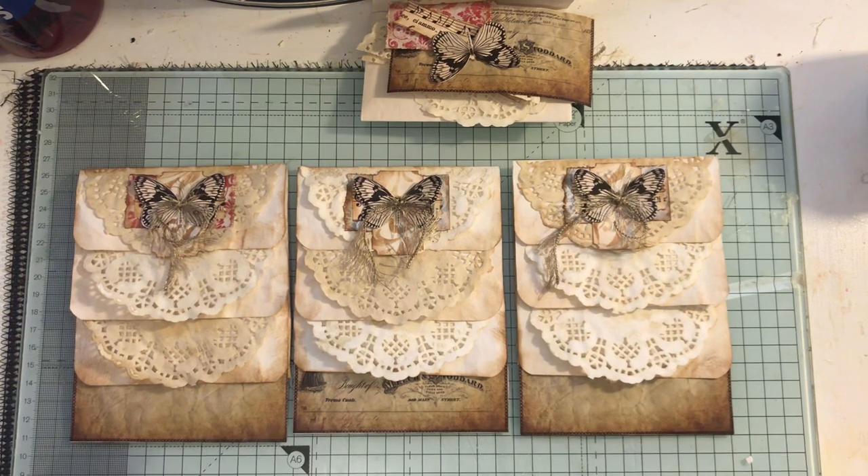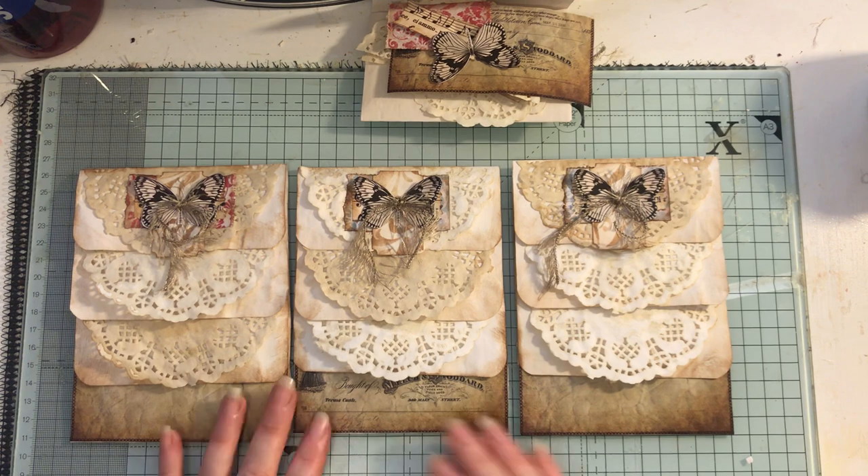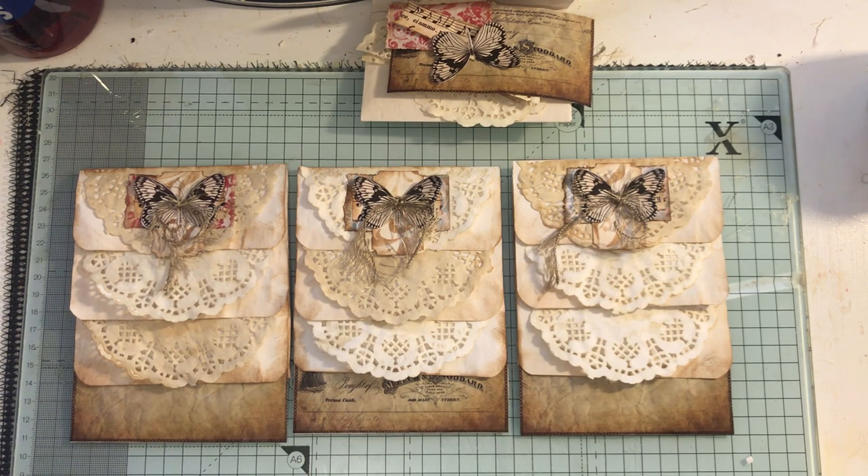Not everybody has an envelope punch board, so I'm going to show you the easy way to do it.